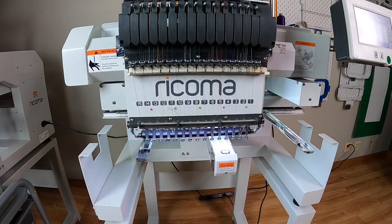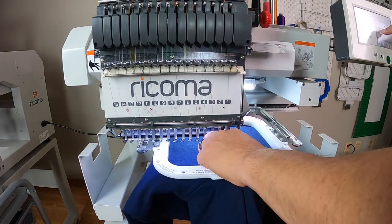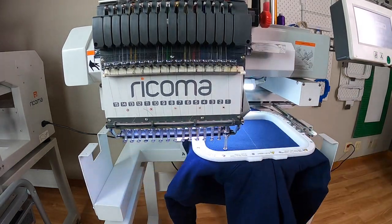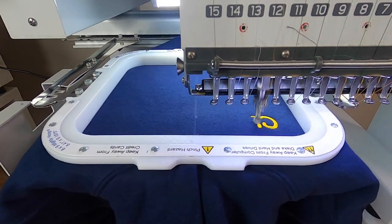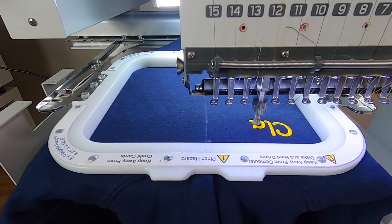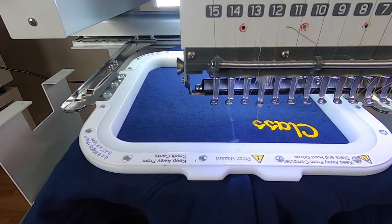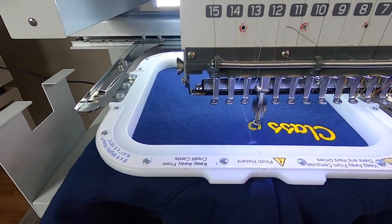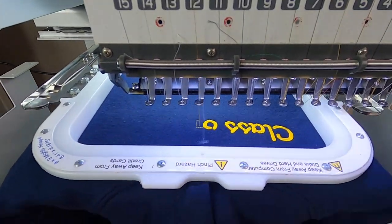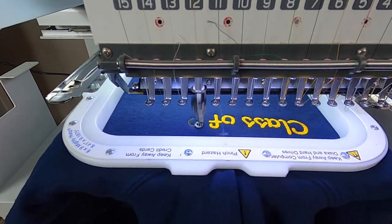Now we go to step number four, which is to take it to the embroidery machine. The most important step here is to center and trace the design, and once we're good, we push that start button and let it run. I digitized this design to be production friendly — it only has three cuts, about 4,900 stitches, and it measures seven inches wide and about 0.9 inches in height.